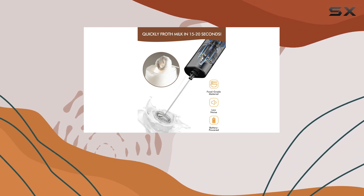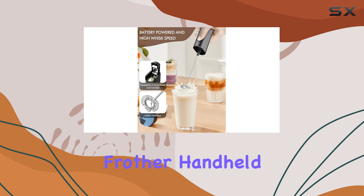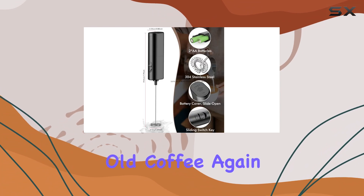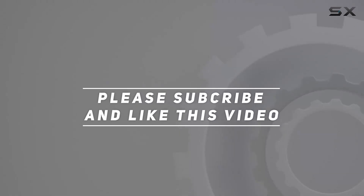So if you're looking to take your coffee game to the next level, I highly recommend giving the Homred Eyes Electric Milk Frother Handheld a try. Trust me, once you experience that perfect froth, you'll never go back to plain old coffee again. Check out the video description for the updated price, and thank you for watching.